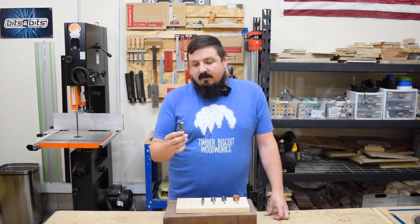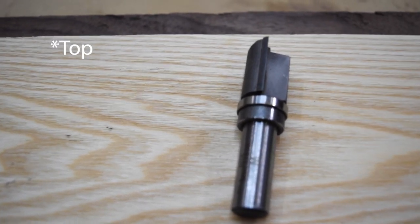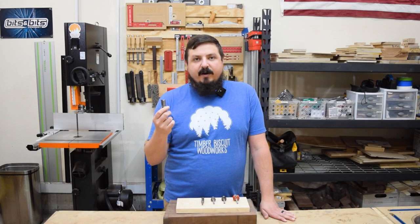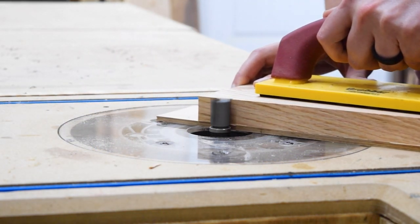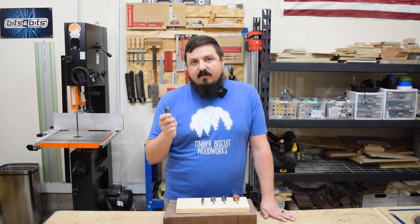I'll start with the flush trim bit. This is a bottom-bearing trim bit with straight blades, and it's really great for template routing. I like using straight-bladed bits when I know I won't have to worry about tear-out. If I'm routing anything against the grain, on end grain, or where tear-out might occur, I tend to go with a combination up-down bit.